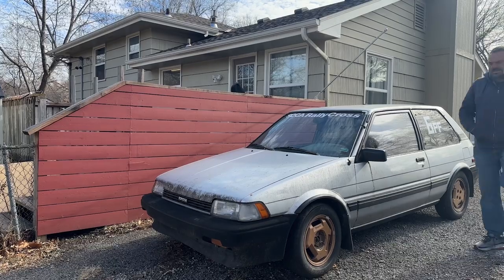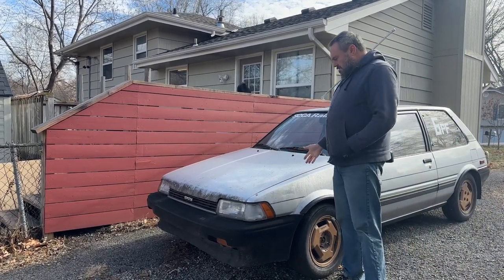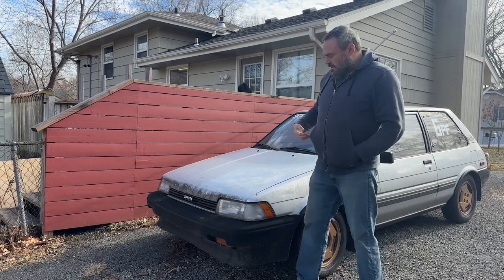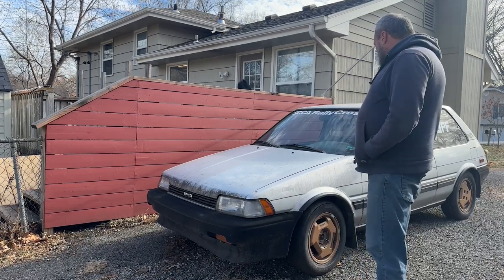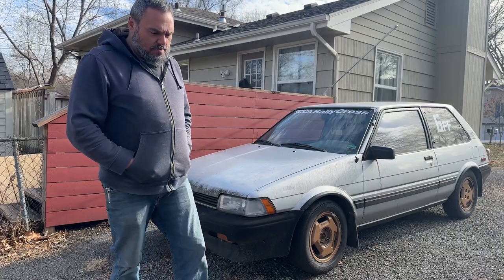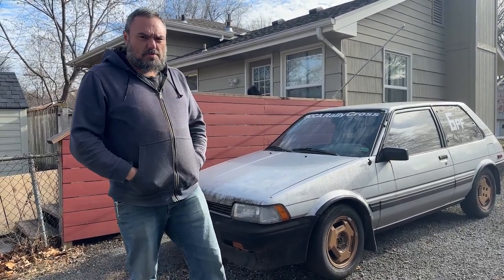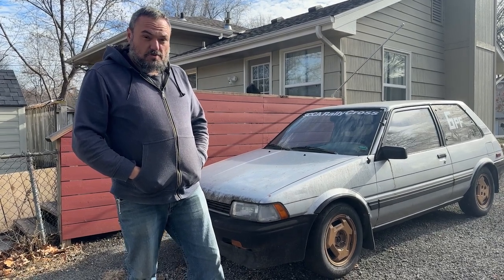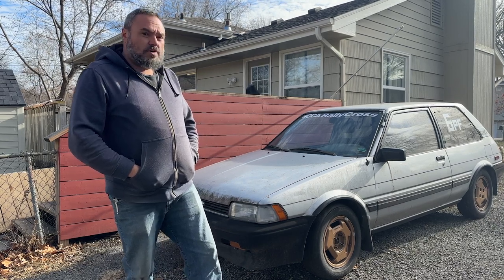Well, well, what do we have here? A dirty car. Filthy, in fact. Looking real gross. But we're gonna take care of that, and we're gonna take care of the problem with the crossmember in the front — the axles rubbing on the crossmember. I got a replacement one from good buddy Art from the FX group on Facebook.